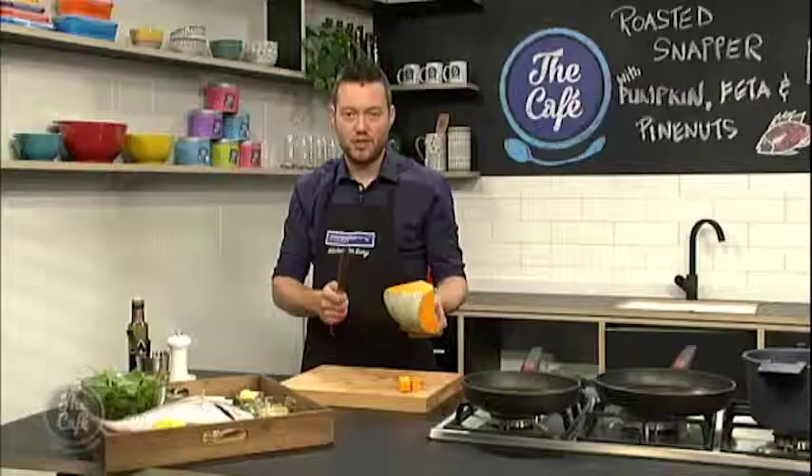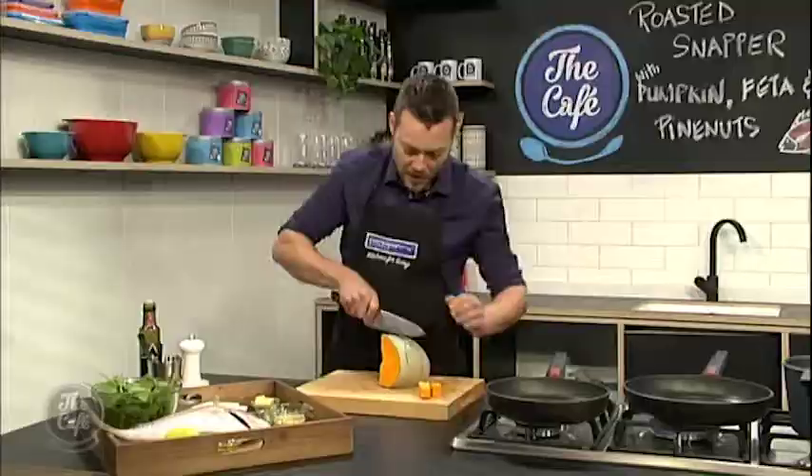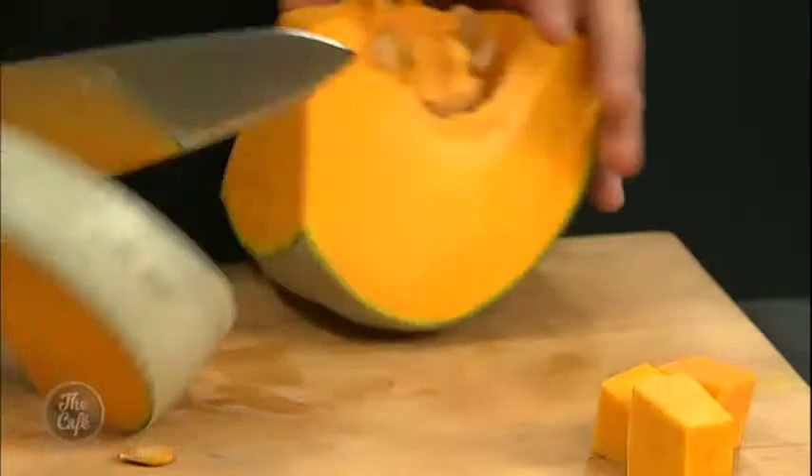Just to make it a bit safer when you're chopping pumpkin — it's round, it's going to roll around, and it's quite hard so you need to put a bit of pressure on the knife. I've just taken the bottom off so I've got a flat surface on the board, then get to about a centimetre, put the knife in and push it down so you get these nice strips.